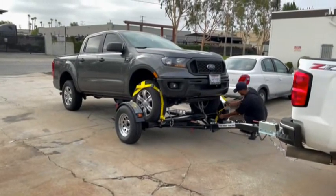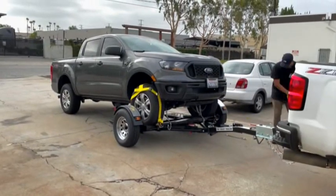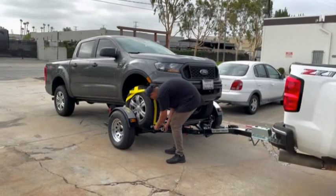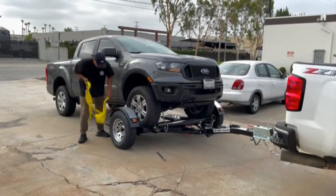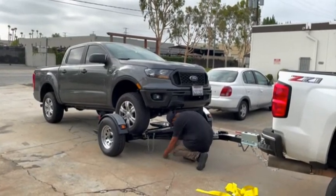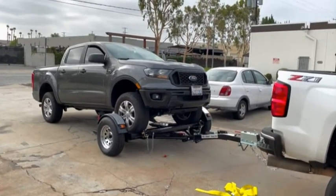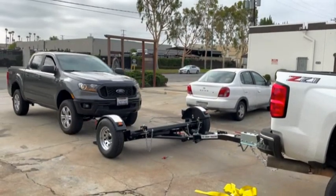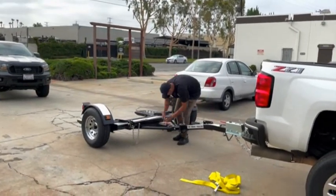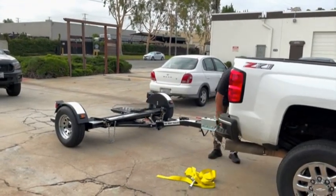Unloading your towed vehicle is very fast and easy. The RV, dolly, and car should all be straight. It is very important to engage the parking brake. Use your wrench to rotate the winch nut forward, holding the locking bar back, and release until the straps become loose. Then simply remove the wheel straps and safety chains. Release the main tilt-down pin and collar, then drive off and store your folding stow-and-go car tow dolly.